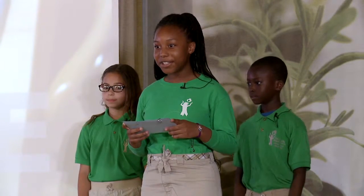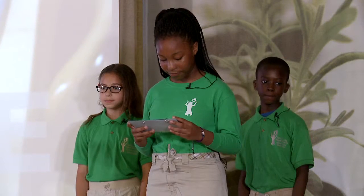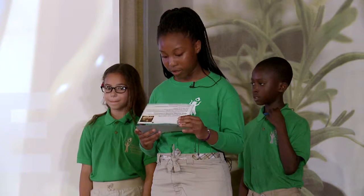At first I thought it was going to be hard but it turned out to be fun and I was able to be creative. We were also able to choose, grow and observe our plants while we were building our systems.